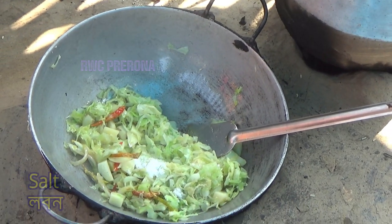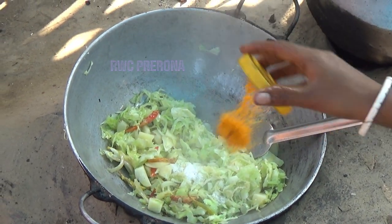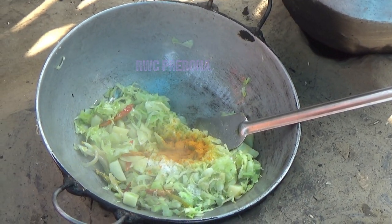Now we're going to put the pot on the pan. It's good. Let's take a look at it.